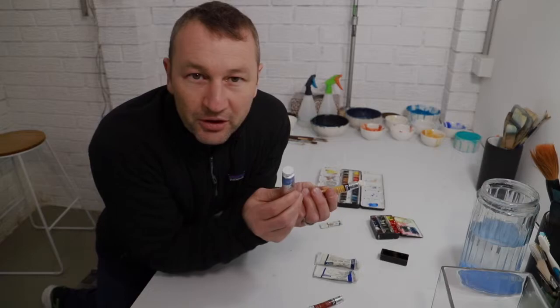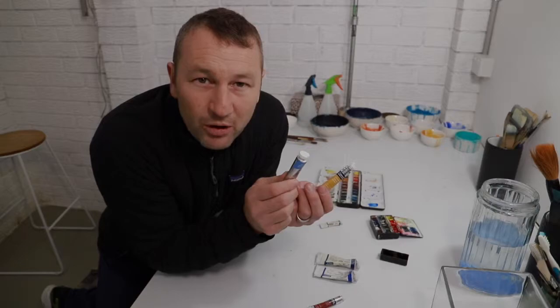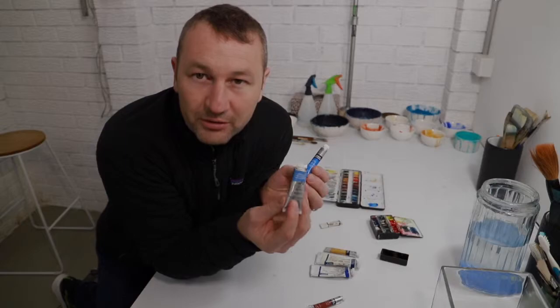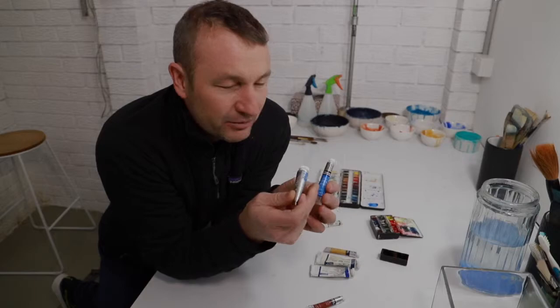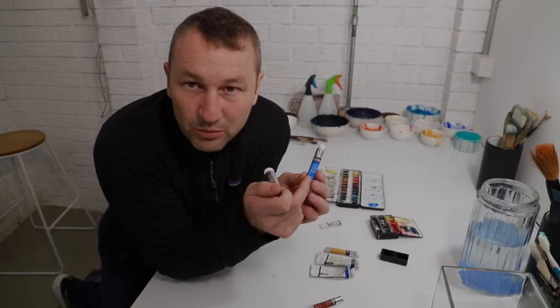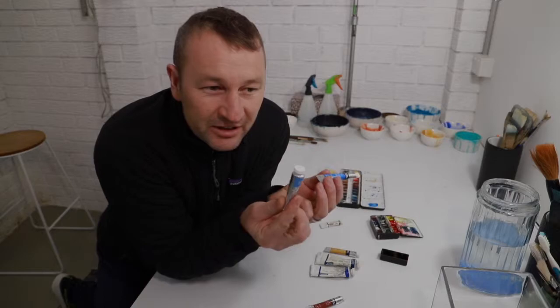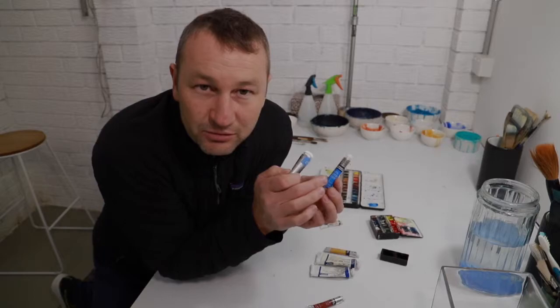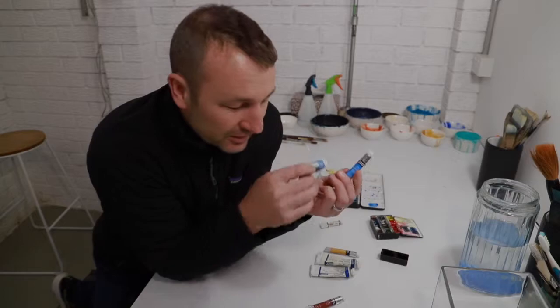If you're buying tubes, you've got to make a decision whether you buy artist quality or student, and it doesn't really matter whether it's Winsor & Newton or not. I would say buy what you can afford, because it's quite phenomenal the price difference. To buy cobalt blue in artist quality, which is a series four watercolour paint, it's going to cost you about three times as much as the Cotman student quality cobalt blue. So if you're starting out and you don't have a lot of spare money, by all means use Cotman student quality watercolours — they're pretty good and they've got a good lightfastness and permanence rating, so they're still a really good watercolour to use.